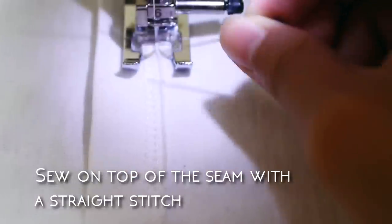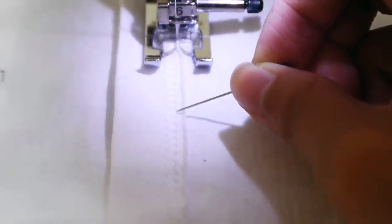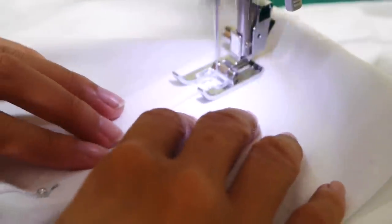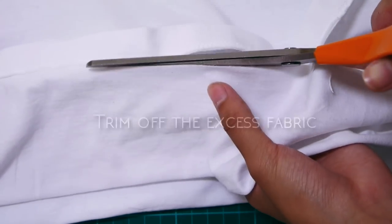Now go ahead and sew on top of the right seam with a straight stitch. This saves you from having to redo a proper hem on this t-shirt, because it would be difficult to do so on jersey fabric. Trim off the excess fabric and press your new hem with an iron.